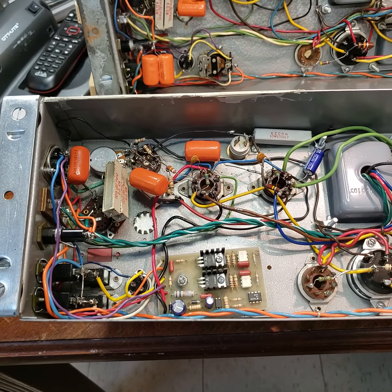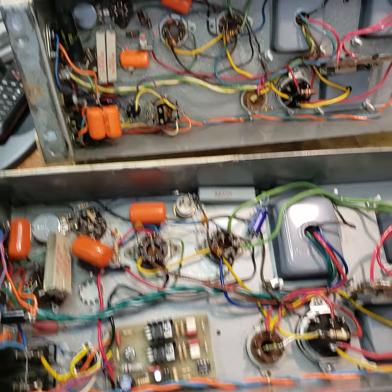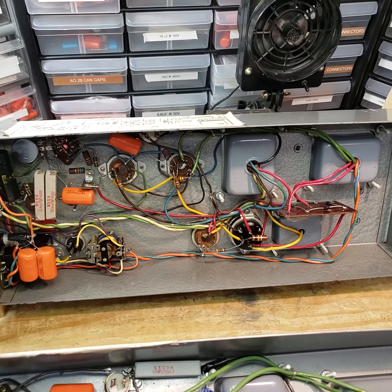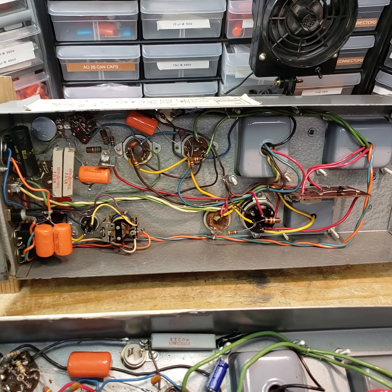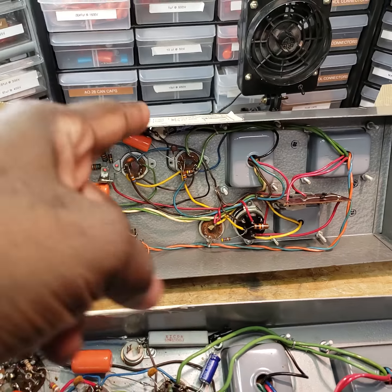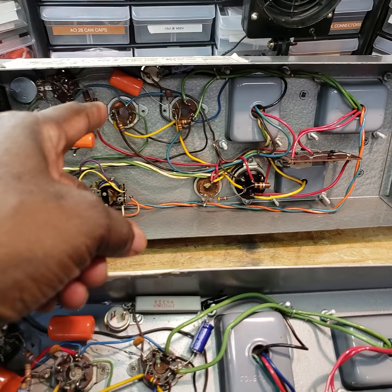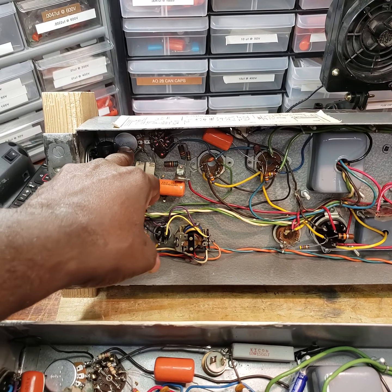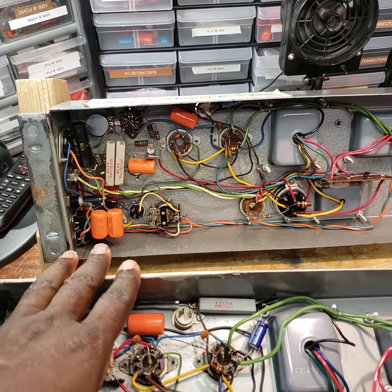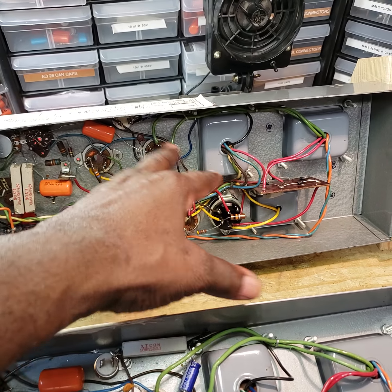Here's another one — another Leslie 147 that I've been working on. I didn't need to do as much work to this one as I did the first. I recapped it, and I still have one more cap to replace. I put in a new potentiometer, and I haven't needed to change out any of these resistors.